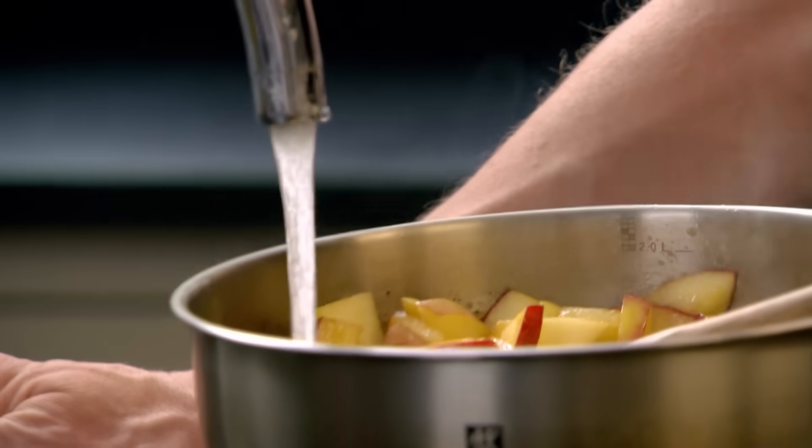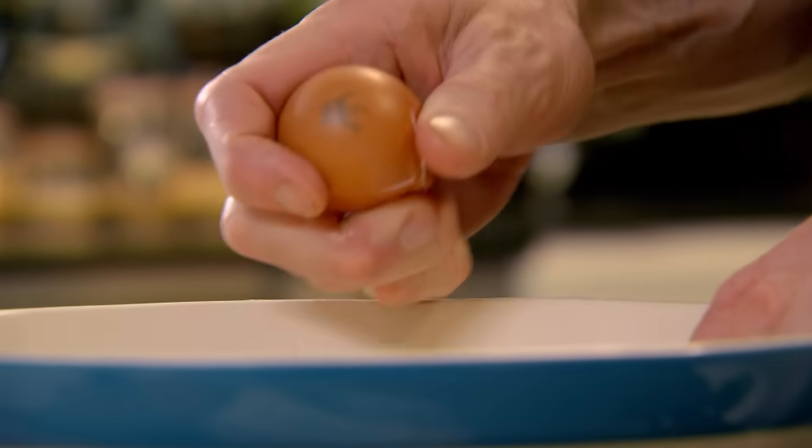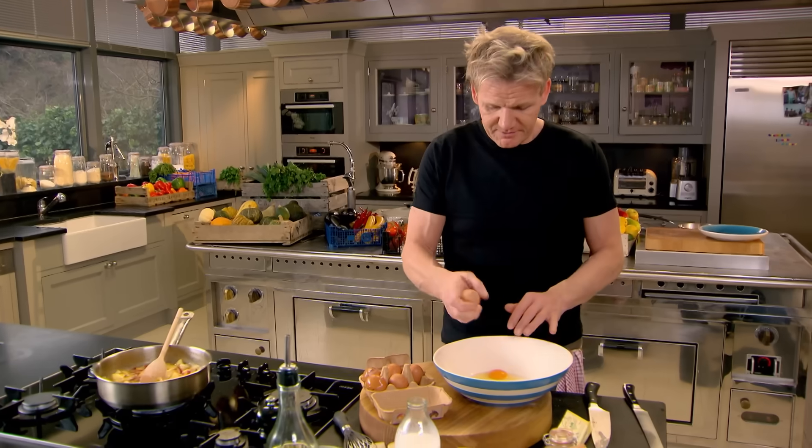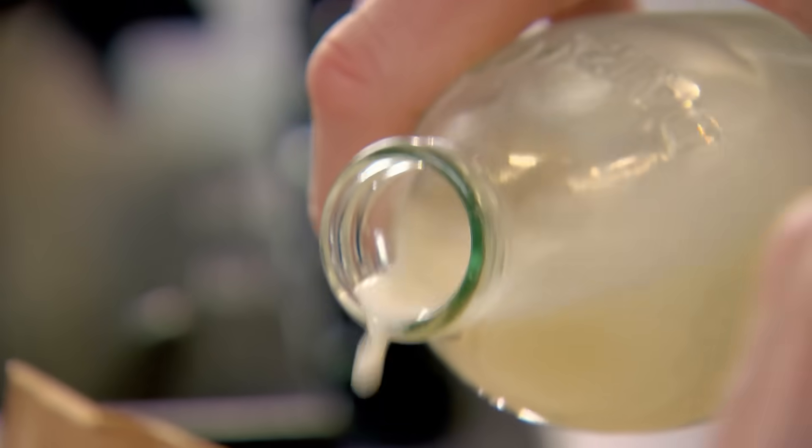Once you've glazed all the apples, add a couple of tablespoons of water and bring that to the boil and let that cook out. Now the eggs — three whole eggs, whisk them up, and add about four tablespoons of milk. You want the egg thick and rich.